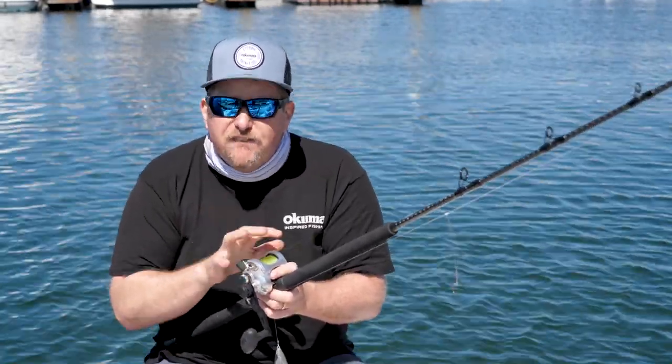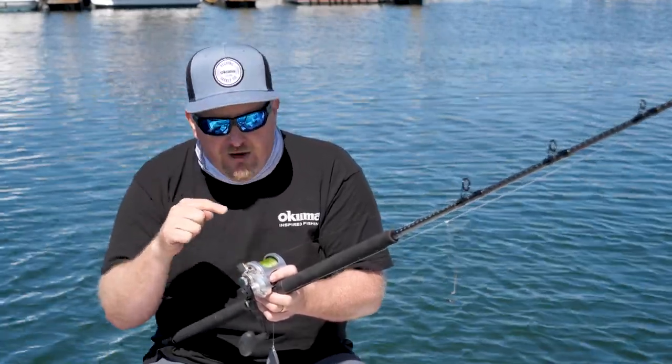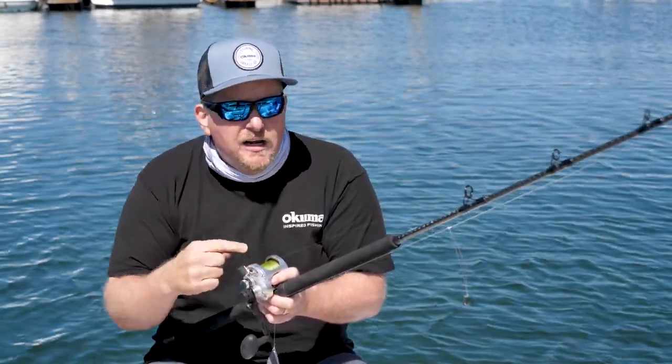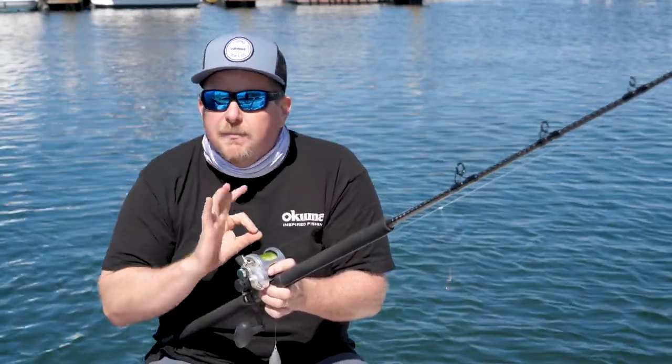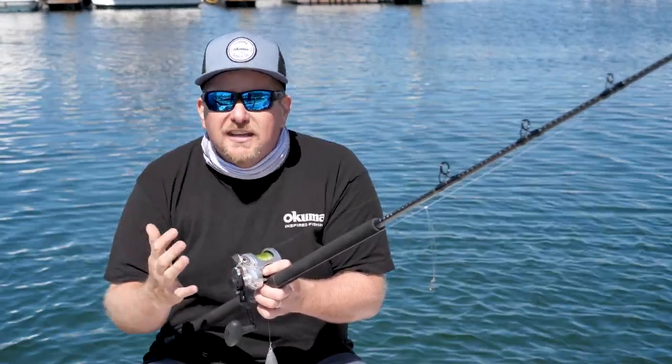That's my go-to rockfish setup — the Cavalla 5. You're going to get about 300 yards of 50-pound Soft Steel Eminent braid attached to Super HT monofilament with the two dropper loop setup. It's great, you're going to catch a lot of rockfish — it's fun and it's what we look for out here.